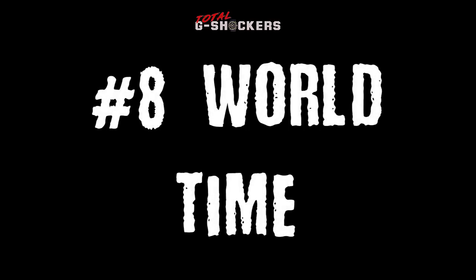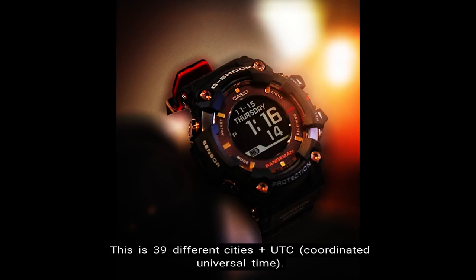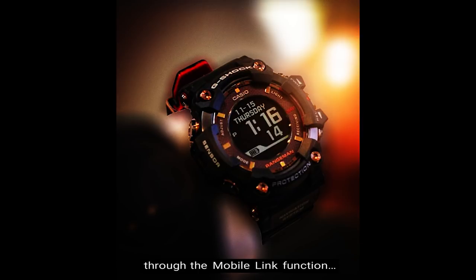Number 8: World Time. The GPR-B1000 has world time which includes up to 39 time zones — 39 different cities plus UTC, which is Coordinated Universal Time. In addition, there is daylight saving time and also the option to access over 300 more cities through the Mobile Link function if 39 cities just isn't enough for you.